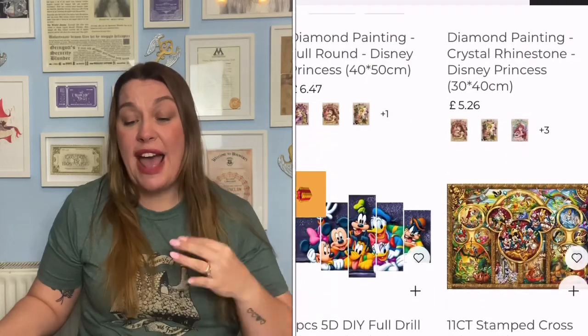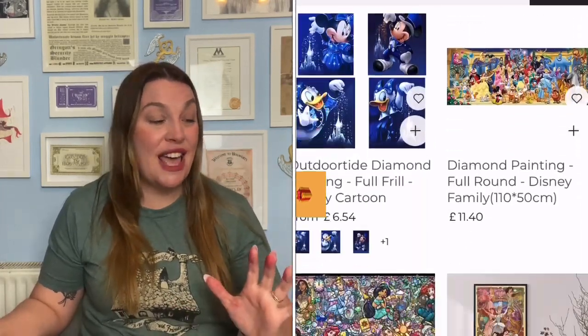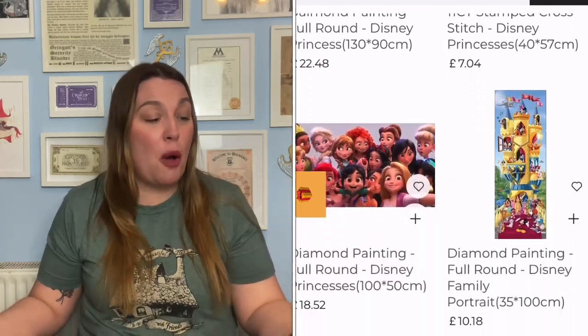They even have Disney kits on here — I'm going to end up going back so many times for new kits because they are absolutely beautiful. There are literally hundreds of designs on this website: Disney, phoenixes, owls, Harry Potter ones, sea creatures, different kinds of birds, flower ones, and even a Christmas series. This website has so many fun craft items that anyone who loves crafting and keeping themselves busy is going to absolutely adore.